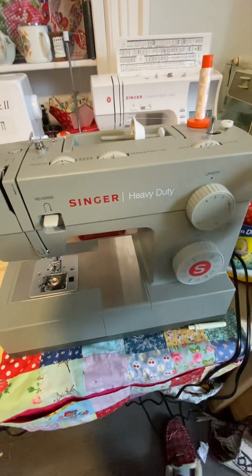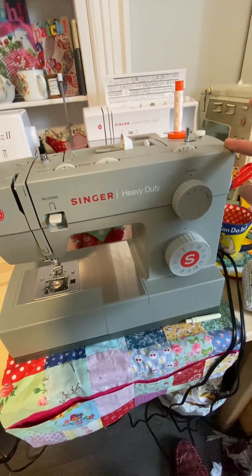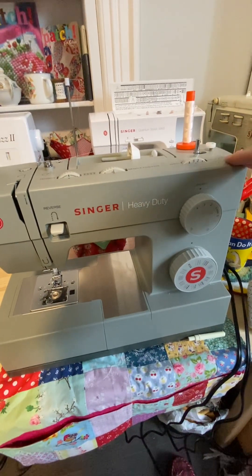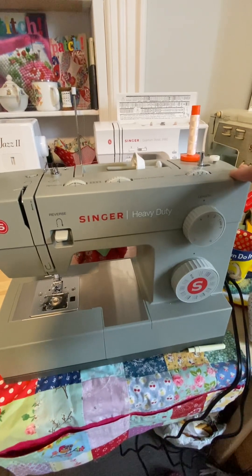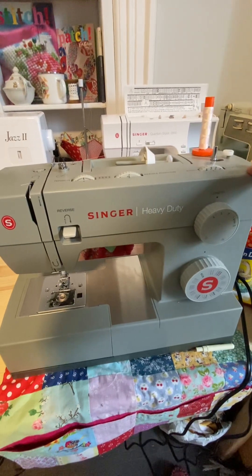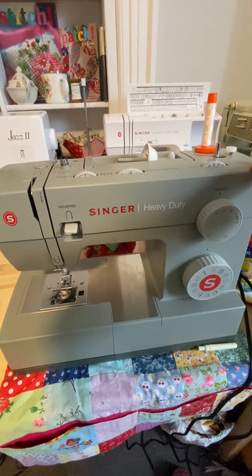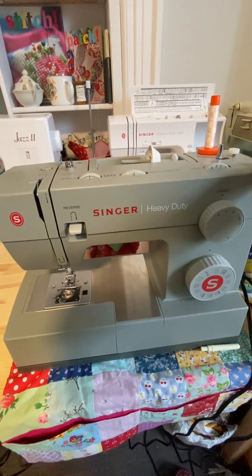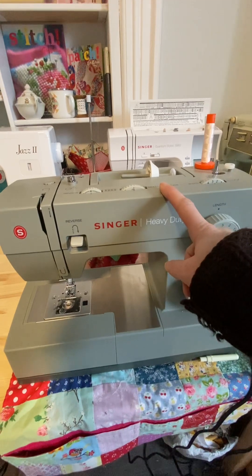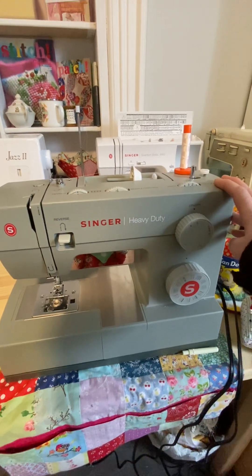Next, I also have a Singer Heavy Duty — just the baseline model. I wanted it mechanical for easy cleaning; I didn't want the computerized version since I already had the Quantum. When I do a lot of bags using canvas or duck material, I usually go through at least four layers and sometimes a strap too, so it gets pretty thick. This thing has no issues whatsoever — it's fantastic for plowing through layers. As a general machine it would also be really good, though you only have about three needle positions.